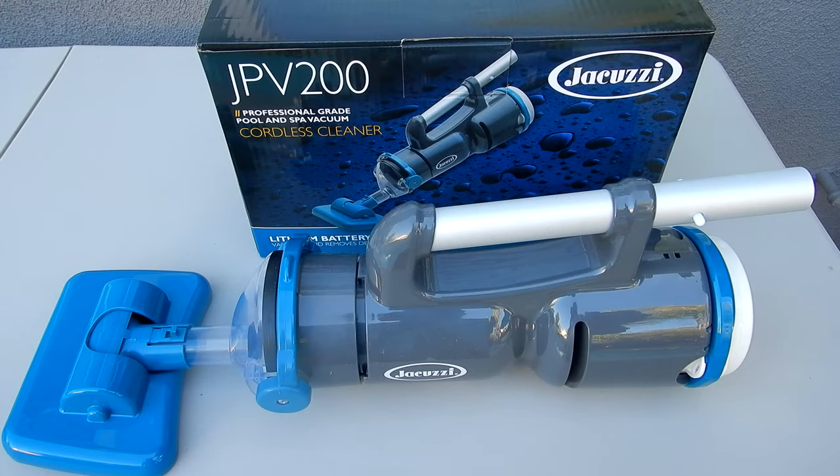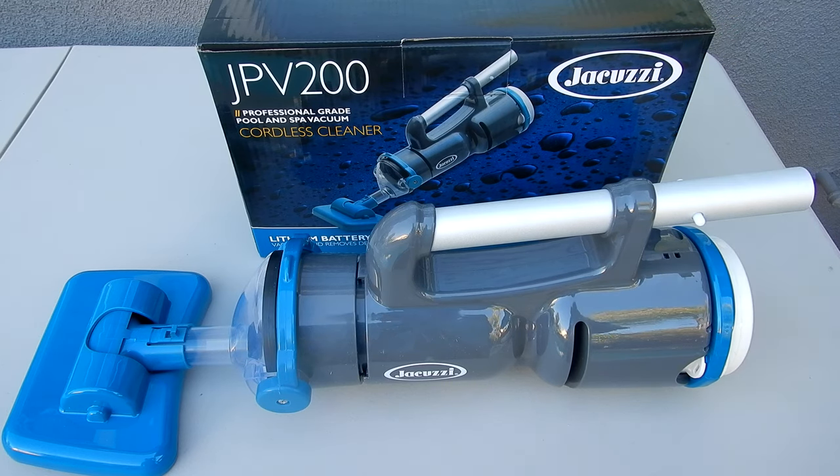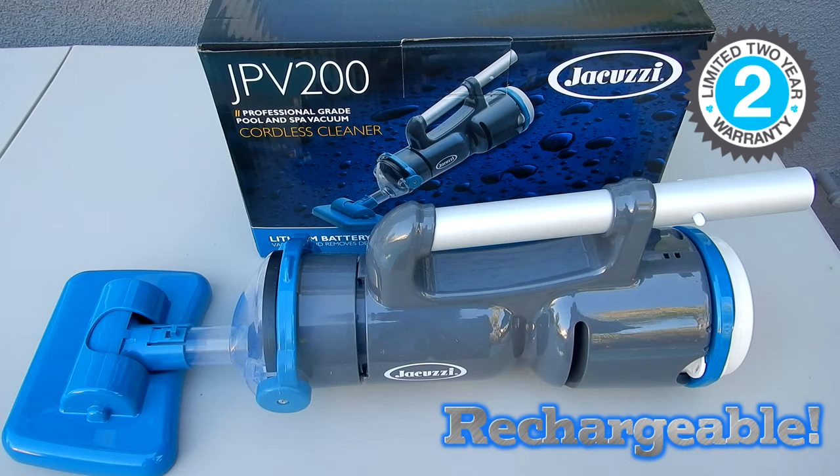In this video I'm going to show you the Jacuzzi JPV200 Professional Grade Pool and Spa Vacuum. This is a battery operated cleaner for your spa or pool. I'll go over some of the details of this cleaner and show you an operation in this video.